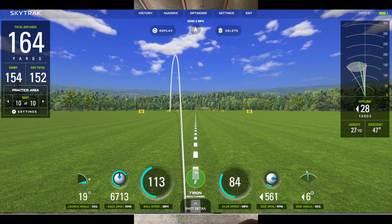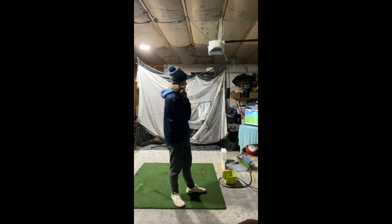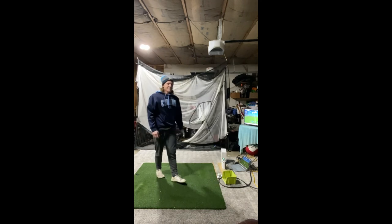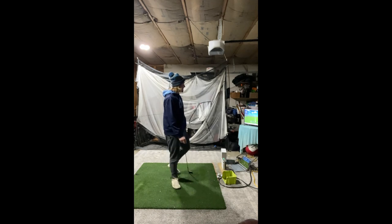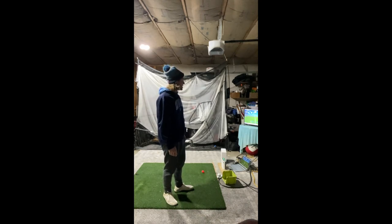That shot came out left but it was a well-struck ball at 164 yards. Ball speed jumped significantly — almost 10 miles an hour more than some earlier swings at around 82-85 club head speed. Left misses tend to go a little longer, but I compressed it well. Next shot I really felt the handle get through — 168 yards, really de-lofted it well. We're on the right track. Last one — trying to compress this golf ball as best I can with a nice flowy swing, dead online.